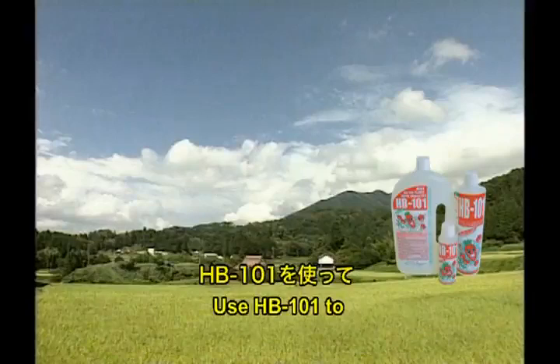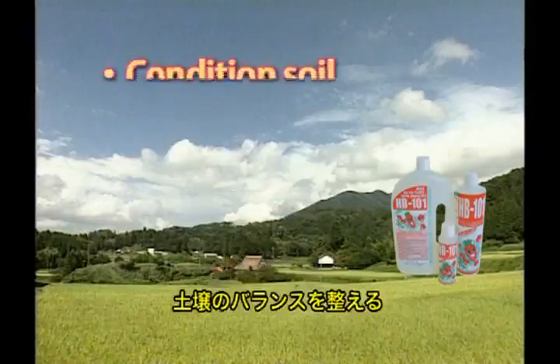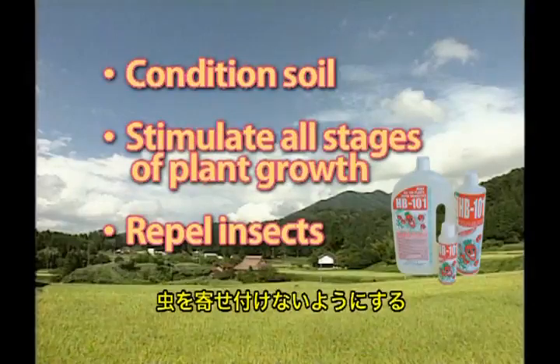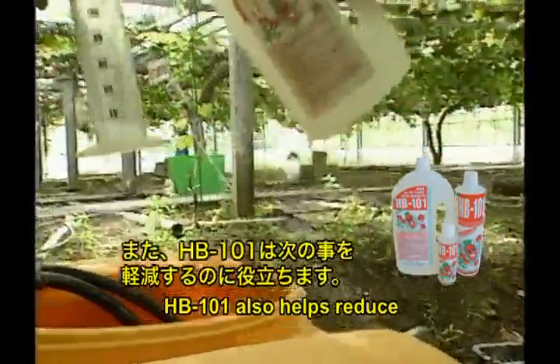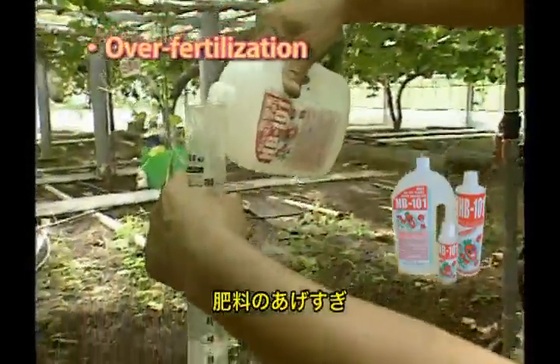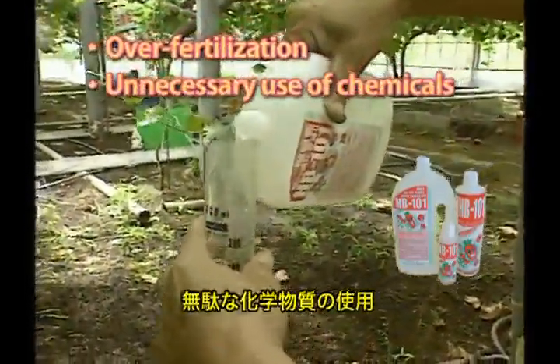Use HB 101 to condition soil, stimulate all stages of plant growth, and repel insects. HB 101 also helps reduce over-fertilization and unnecessary use of chemicals.